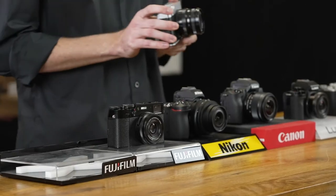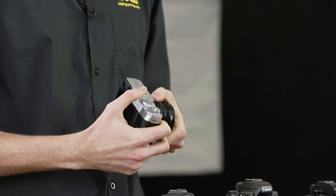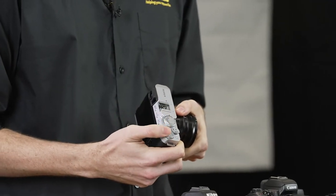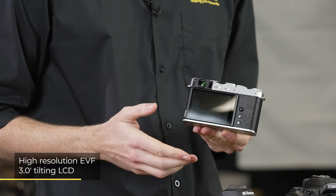The Fujifilm X-E4 is a portable mirrorless camera which is capable of excellent image quality in low light conditions. It features dedicated dials for the quick adjustment of key settings, plus an EVF and tilting LCD screen for framing purposes.